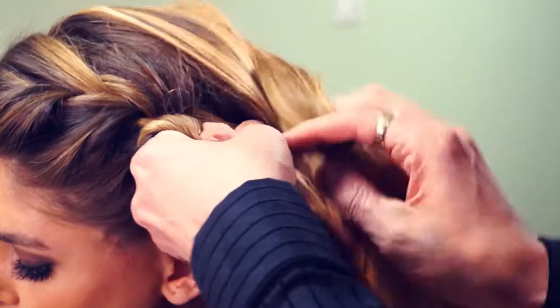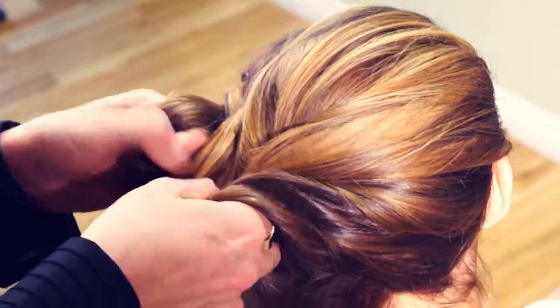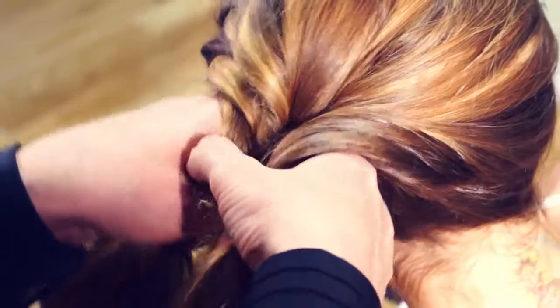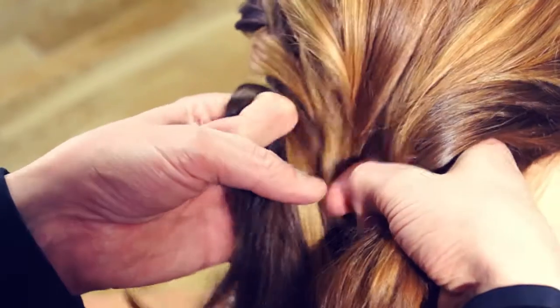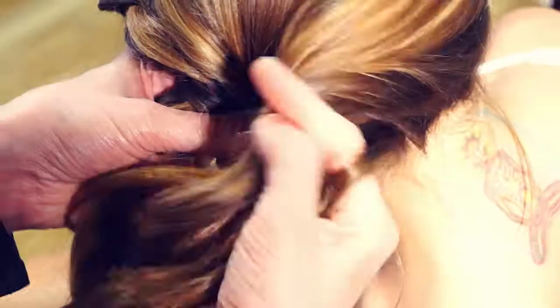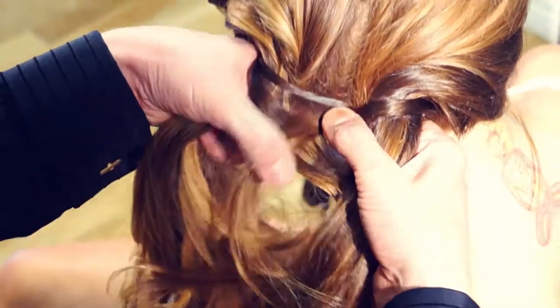We give the hair a deep side parting by loosely moving it over to one side using our fingers. We then transition into a fishtail braid by combining the three strands into one and pulling the other side over. Taking the two large sections, we continue pulling small pieces of hair from the underside of one section and incorporate into the other, alternating as you go.